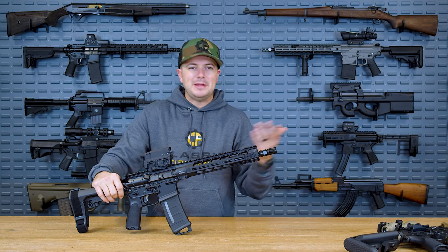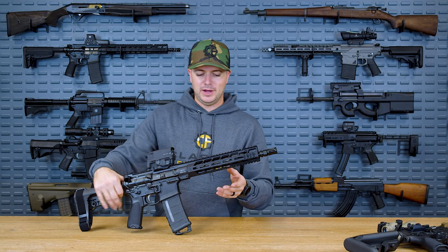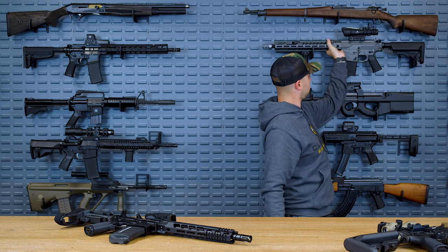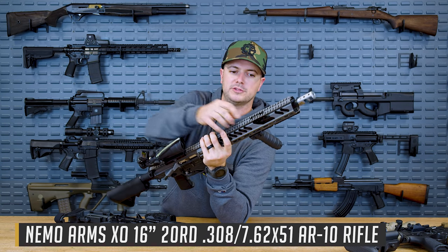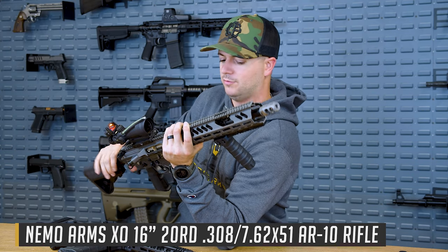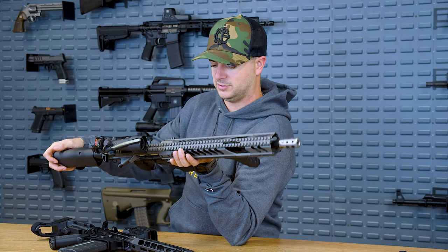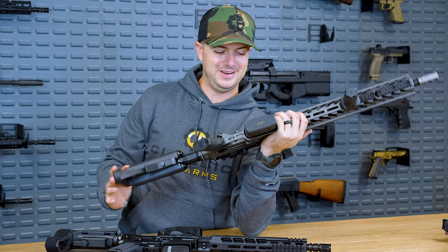As far as the reliability of an adjustable gas block for a DI gun utilizing the set screw method, it's probably not going to be as reliable as a piston-driven adjustable system — that's just the nature of the beast. You also have built-in adjustable gas blocks on other DI guns like the Nemo over here, which is a fantastic .308, and this one is also a big beefy self-contained system — very accessible from the rail. Nemo did an excellent job on this rifle. This is the Executive Order, and I am a fan of this gun.